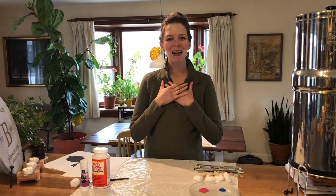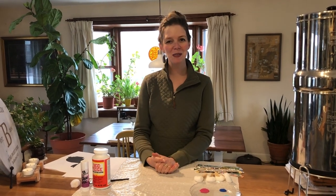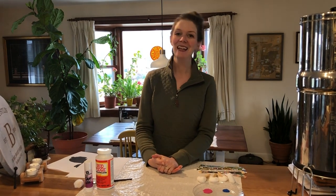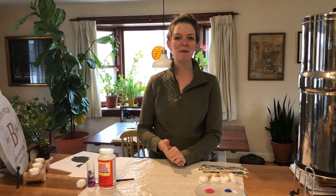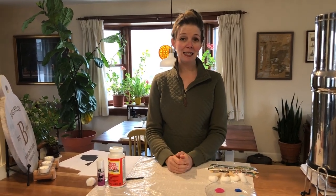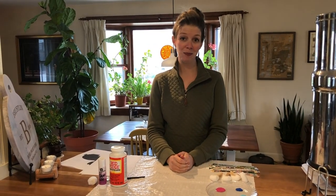Hi everyone! My name is Meredith and I am here from the Children's Museum of New Hampshire to share a fun spring activity with you. This is an art activity that can be done two different ways. What we're going to be doing today is making some bunny art for springtime.